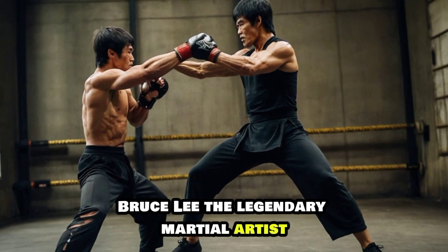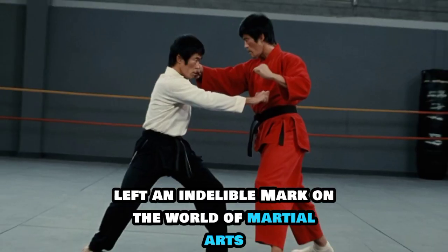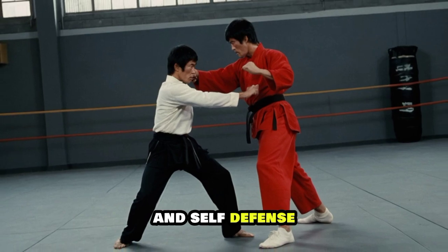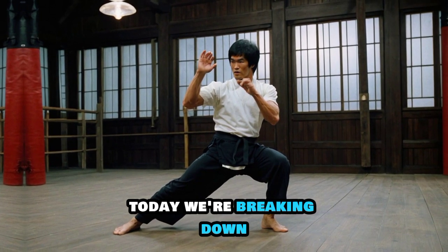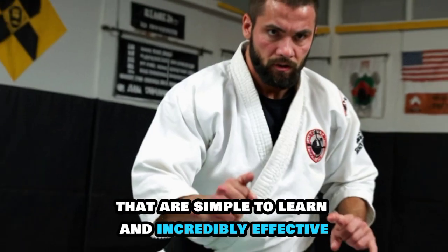Bruce Lee, the legendary martial artist, actor, and philosopher, left an indelible mark on the world of martial arts. His unique approach to combat and self-defense revolutionized how we think about fighting. Today we're breaking down some of his most effective self-defense moves that are simple to learn and incredibly effective.